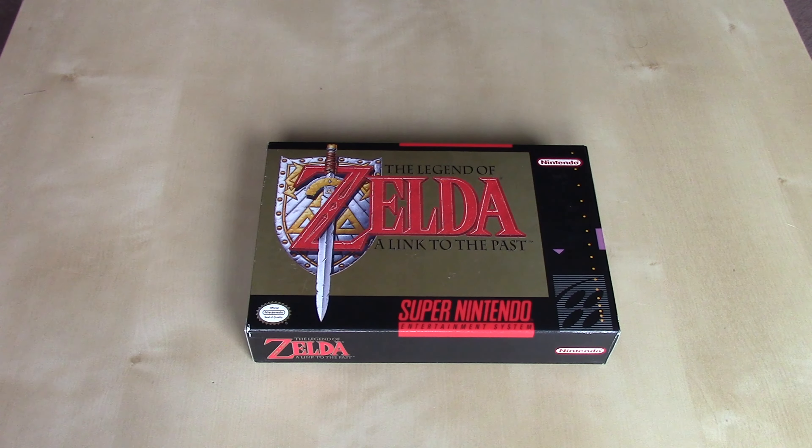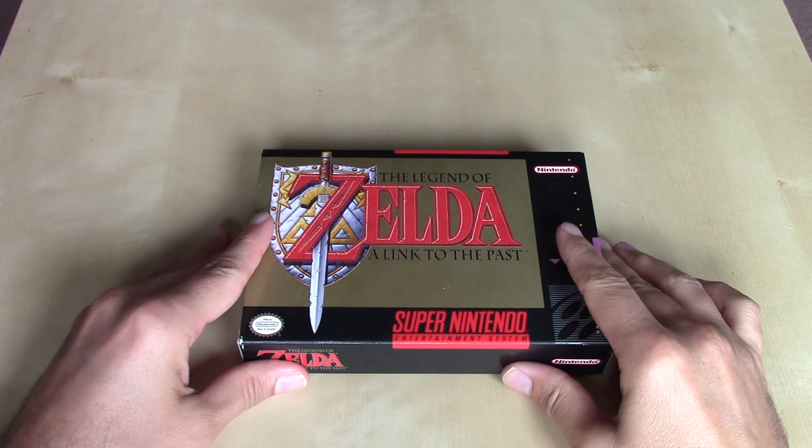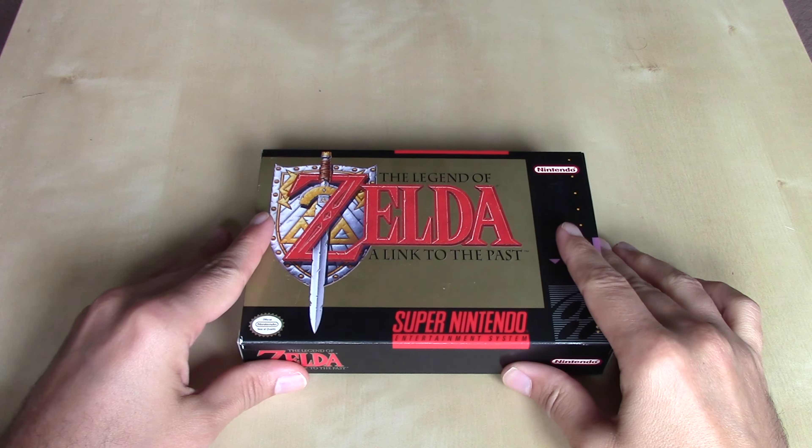In this edition of Nintendo Unboxed, we're going to be taking a look at The Legend of Zelda: A Link to the Past, released in 1992 for the Super Nintendo Entertainment System. This is not only my favorite Zelda game, but one of my favorite games of all time. I'm really a big fan of the original 2D-style Legend of Zelda games. It's not to say I don't enjoy the 3D ones, but this is definitely my favorite.